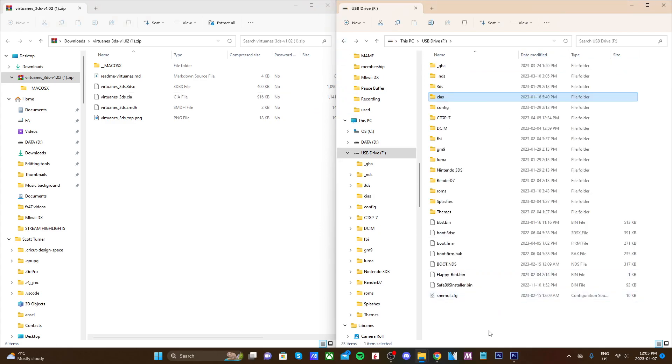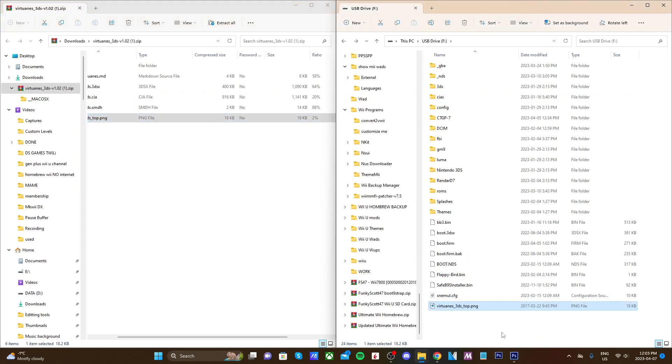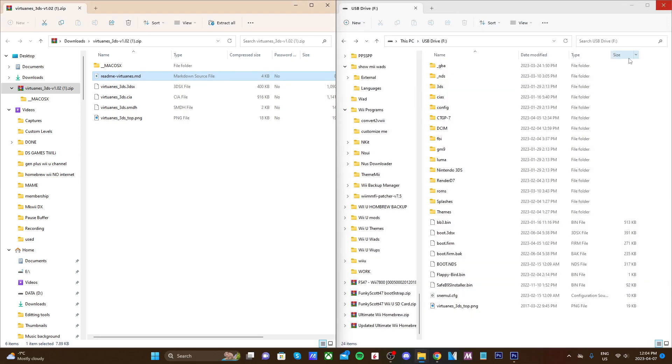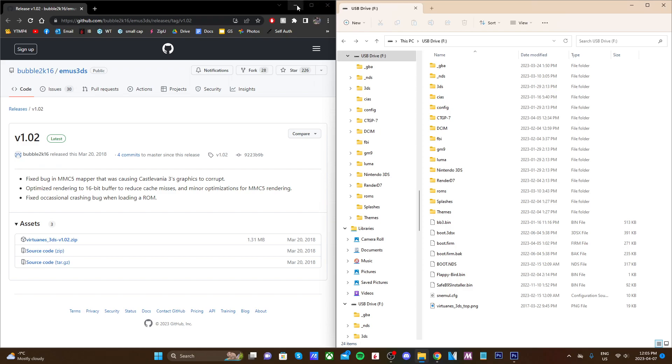Back on the root of your SD card, grab the VirtuaNES 3DS top PNG file and drag it to the root of your SD card. Once you have those two files on, you can open the readme text to get more information on the emulator, but you don't need the text file. Once you have the CIA file in your CIAS folder and the PNG file on the root of your SD card, you can exit the zip file.